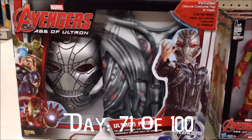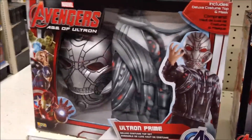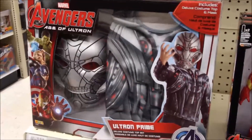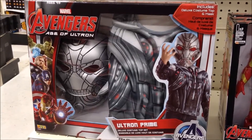Hey, look kids, you could be Ultron Prime! Here's a costume for cosplay, not Halloween, but cosplay — for a movie that isn't out for months and a character that's kind of evil and you're probably too young to be seeing anyway. Have fun. Hey guys, it's me Gazbot.